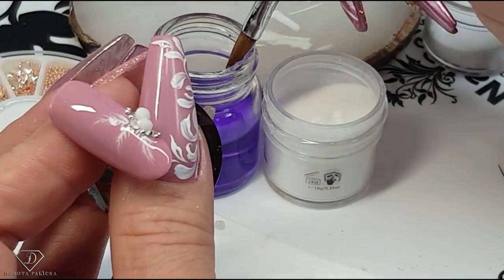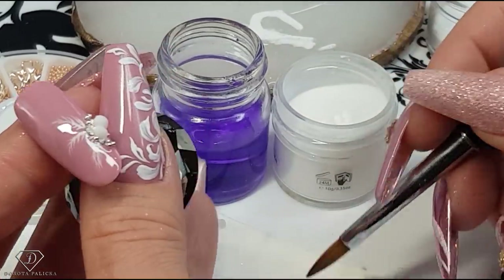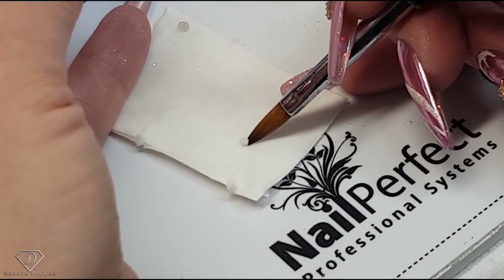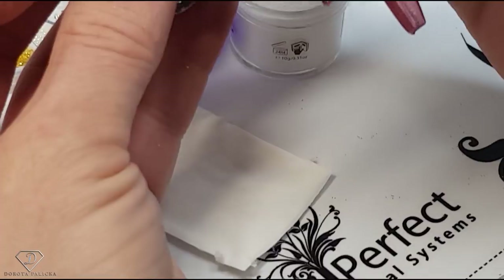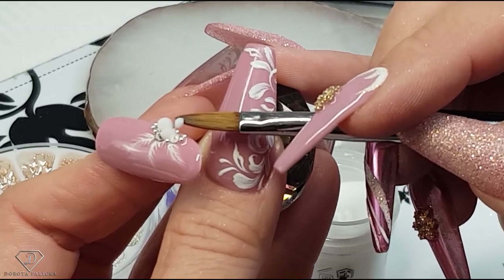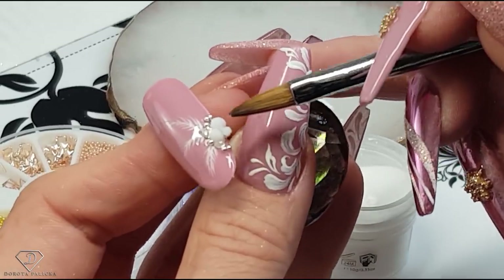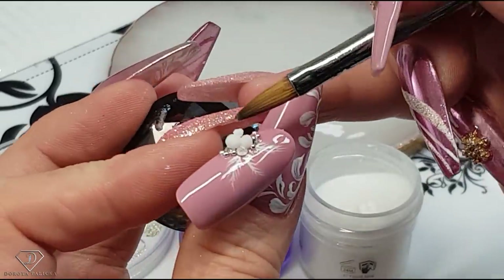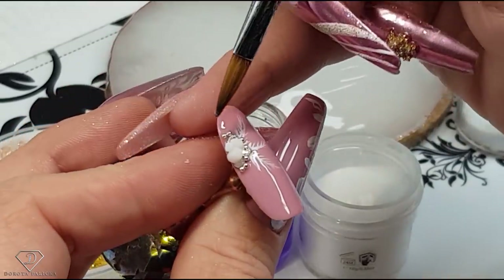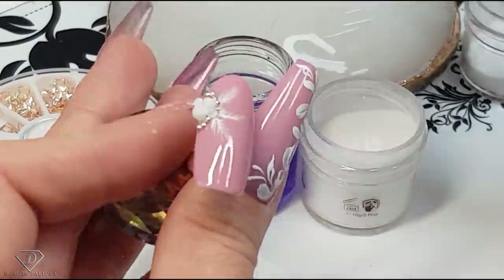Add another very tiny one, dry it out on the white, and then place the third one.